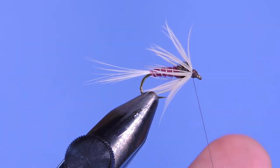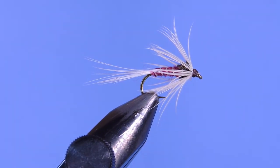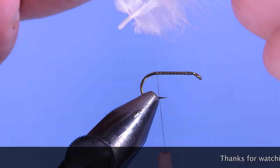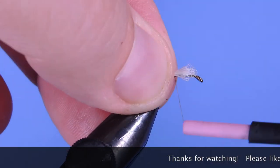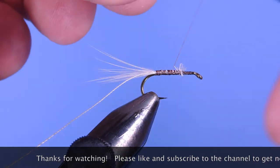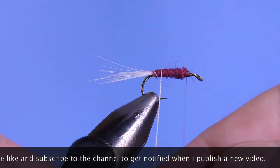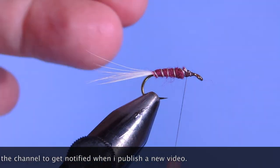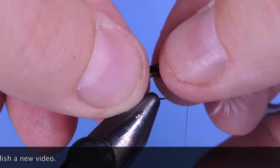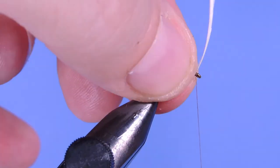There you go — black drake soft hackle. Thanks for stopping by my fly tying channel and watching my tutorials. If you're new here and like this sort of thing, why not hit that subscribe button? I'd love to hear from you, so if you have anything to say, leave it in the comments below. Until next time, this is Darren saying keep a hook in your vise. Cheers!